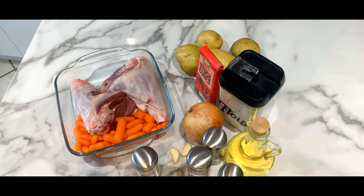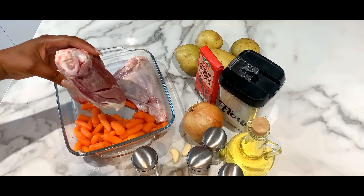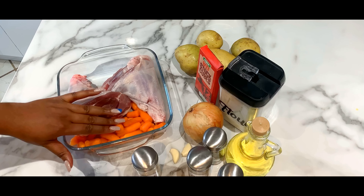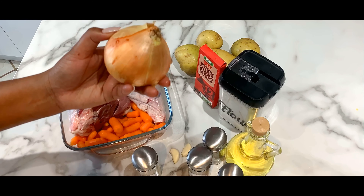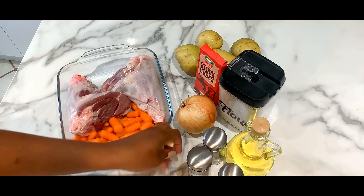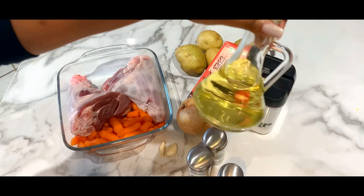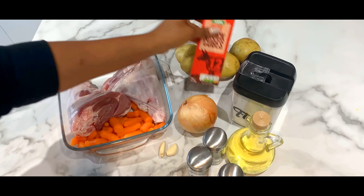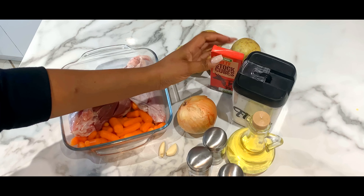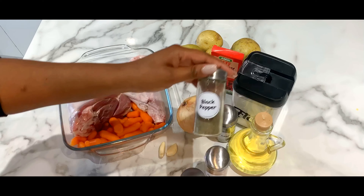So guys, here are the ingredients. As you can see, I have my lamb shanks — I'm using two lamb shanks. I'm using baby carrots; you can use any other carrots. I'm using one onion — you can use two, preferably. I have two garlics here, and my flour — I'll just be using a teaspoon of flour. Here we have our cooking oil, beef stock cubes, the beef stock, seasonings, bay leaves, and black pepper.